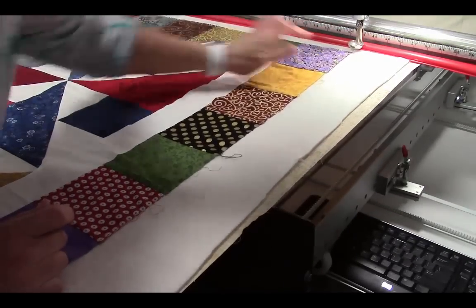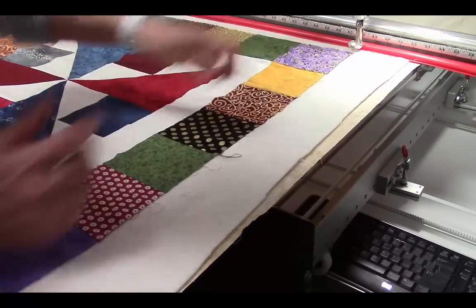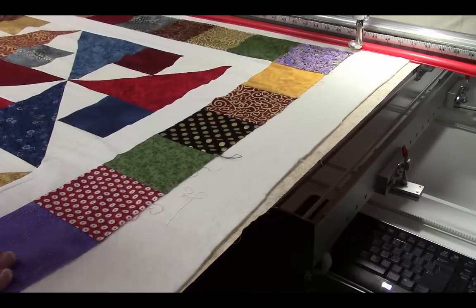There's one little warning: you want to make sure that you don't get a tuck right here when you do the next row. If there's too much fullness and you're unable to ease it in, you may get a tuck. So you'll learn, when using this technique, just how much you can ease in.